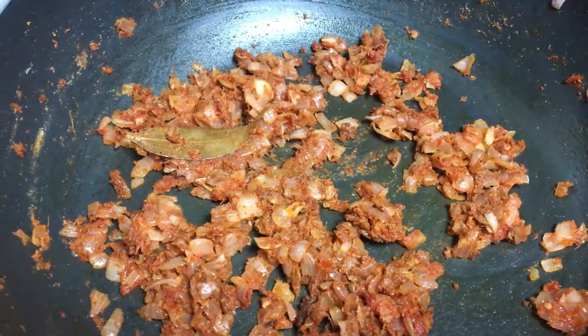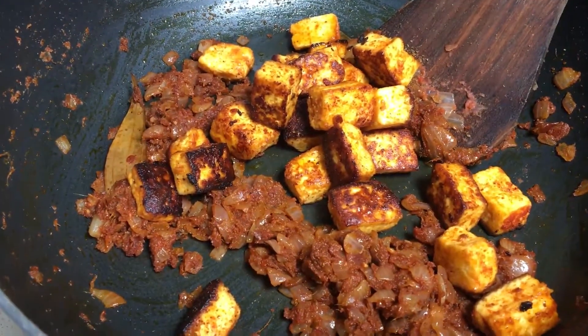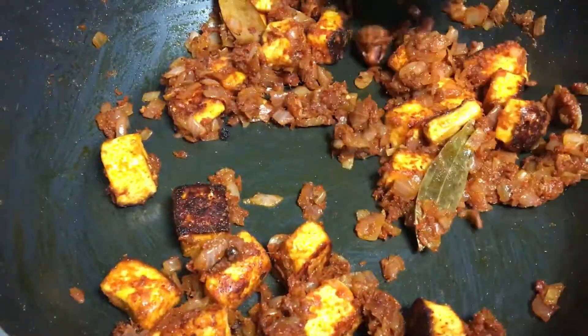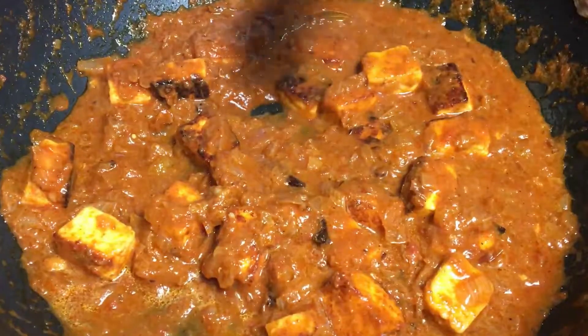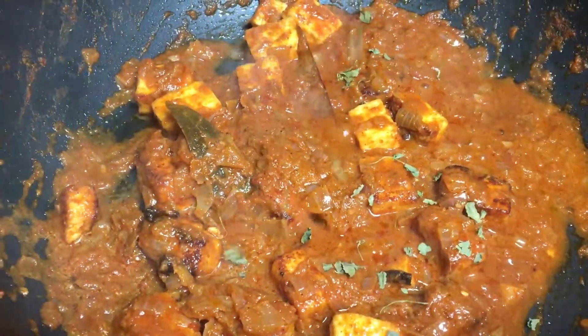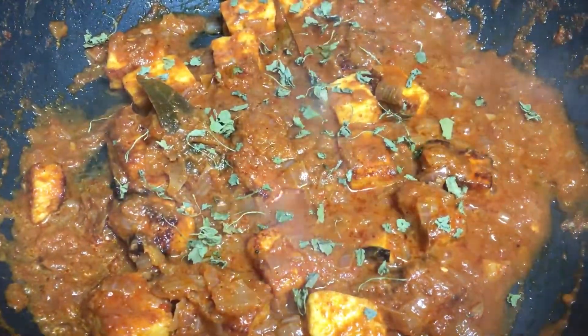Now we can add the paneer cubes to the gravy. Add this — you can add the paneer in the gravy. Now the paneer gravy is ready. Adding kasturi methi is optional.